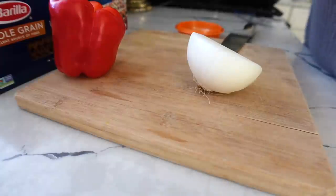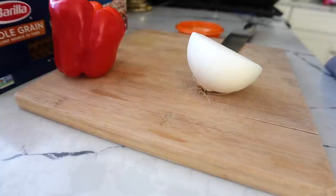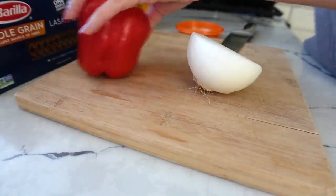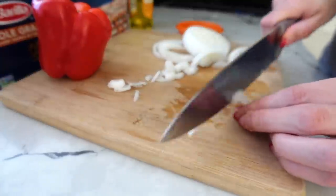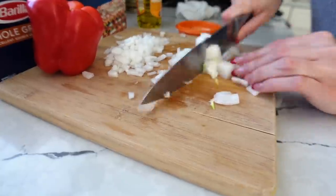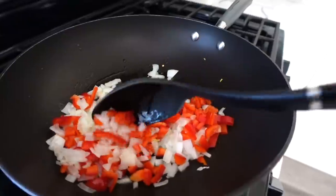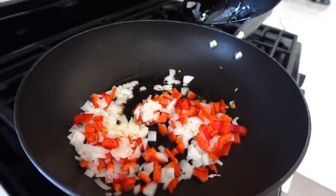So first you're going to just take some olive oil. I already have my pan coated with some of this. I'm just going to chop up some onion and a red pepper and saute that on the stove top for a little bit.